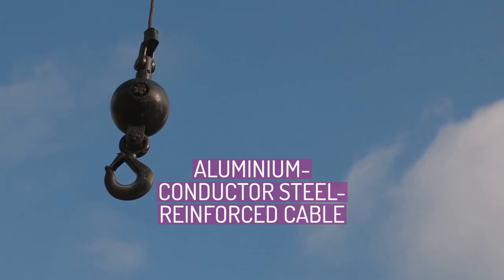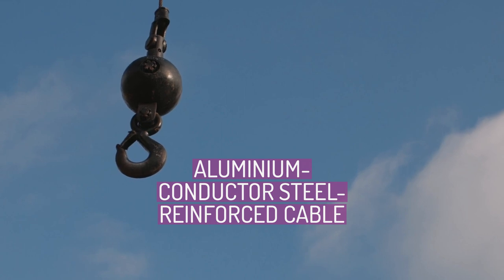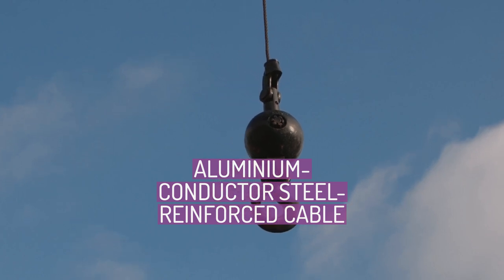I'm delighted to have you as part of this community. Welcome, curious minds, to our video that explores the ins and outs of aluminium conductor steel reinforced cable.